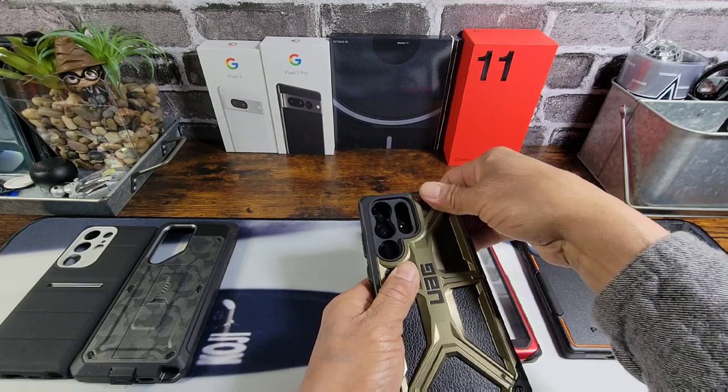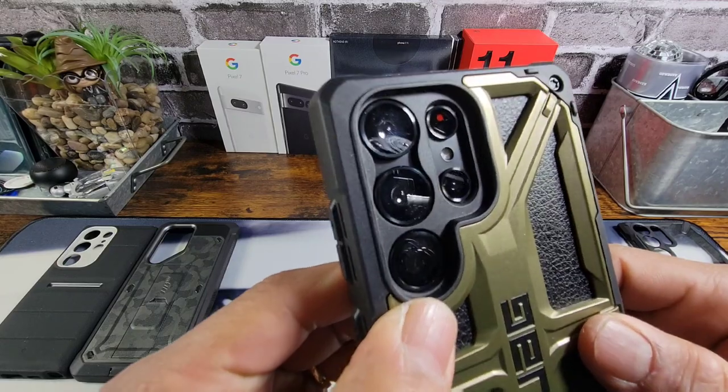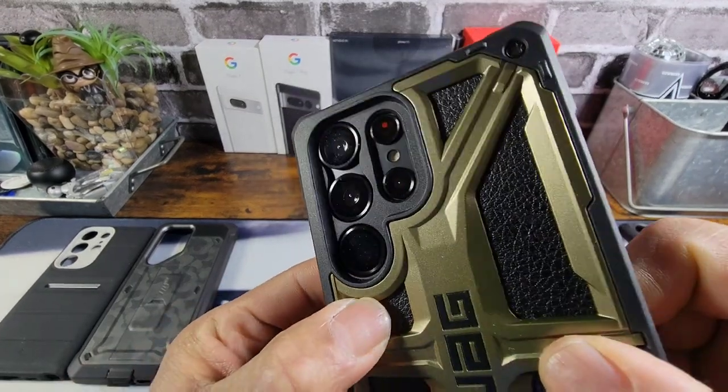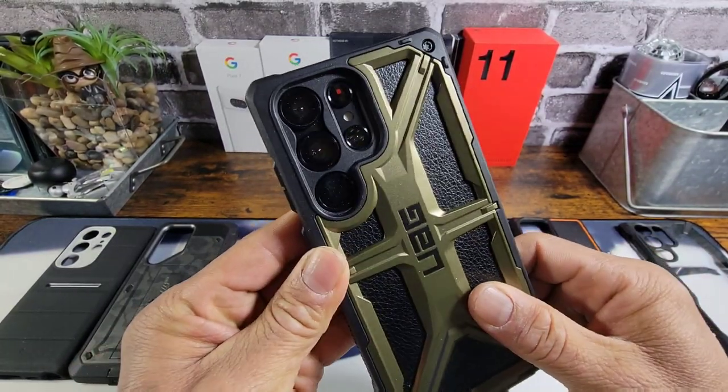The UAG Monarch — and no issues whatsoever. Love it.